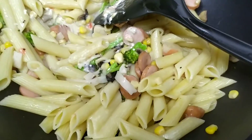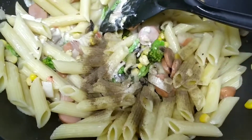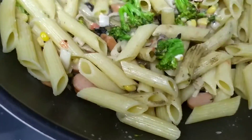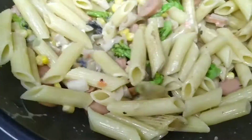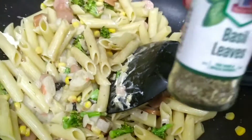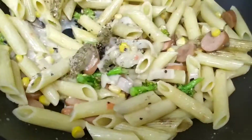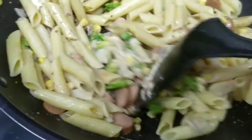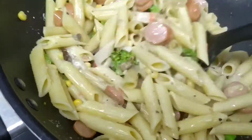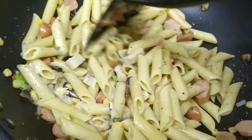I'm going to put in black pepper and mix again. It smells really nice. I'm going to put a little bit of basil leaves so there's a bit of aroma in here. The cream cheese has melted and everything is very infused together.